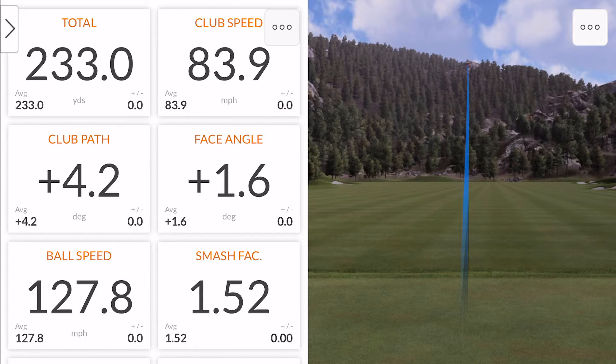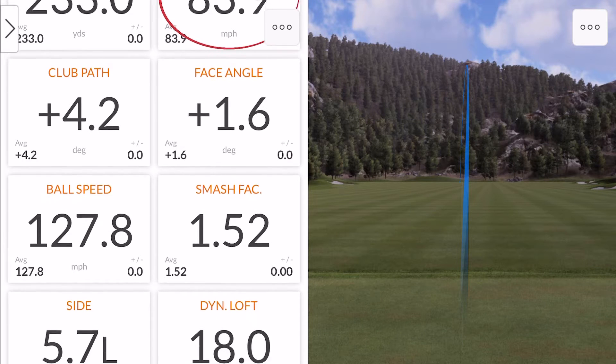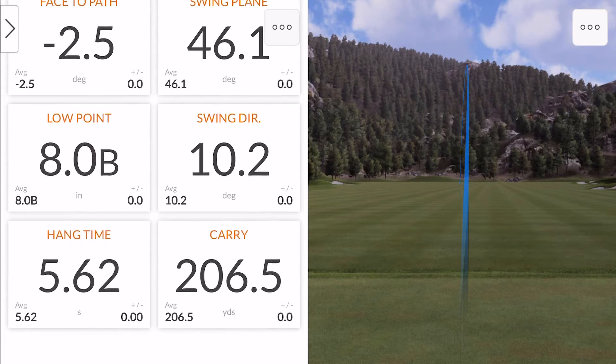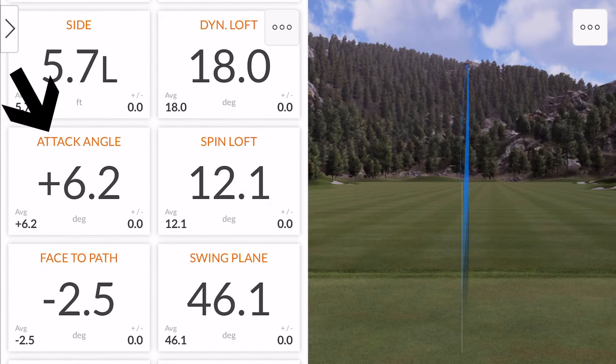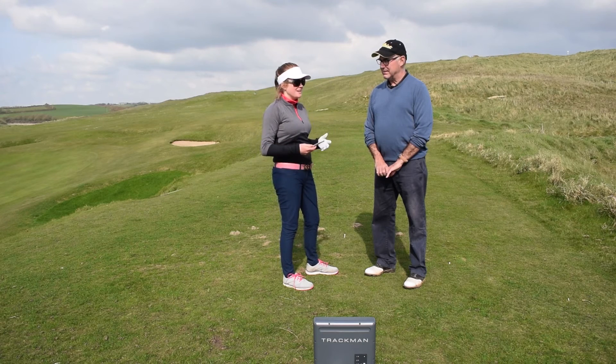So looking at that ball I just hit — club head speed 84 miles an hour again, 83.9 — but the carry has gone up to 206.5. That's a big difference, that's 10%. And I know I overdid the angle because it's plus 6.2 on the up, but that just shows the fractions in the angle of attack and how it can actually send your ball a lot further.